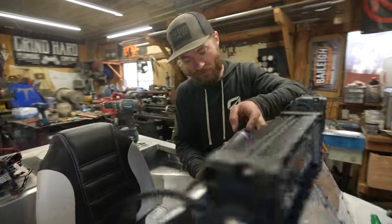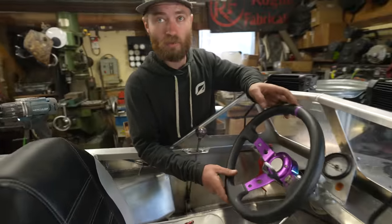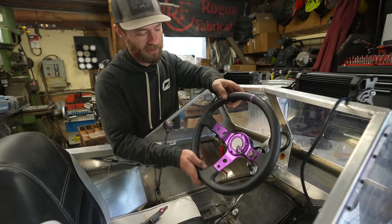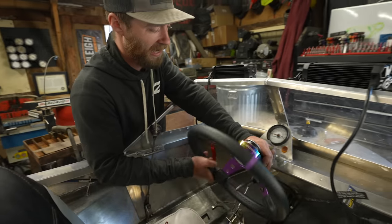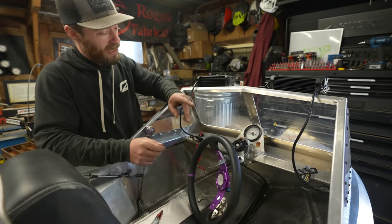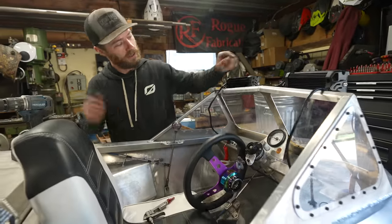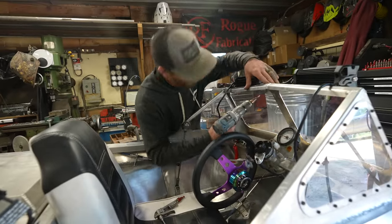Many people, including myself, kind of wondered what the point of a quick-release steering wheel was on something with a thumb throttle — so you can't actually just quick-release it while riding. But the point is, I've actually used it many many times working on this thing, like right now getting to the backside of this to drill it out.